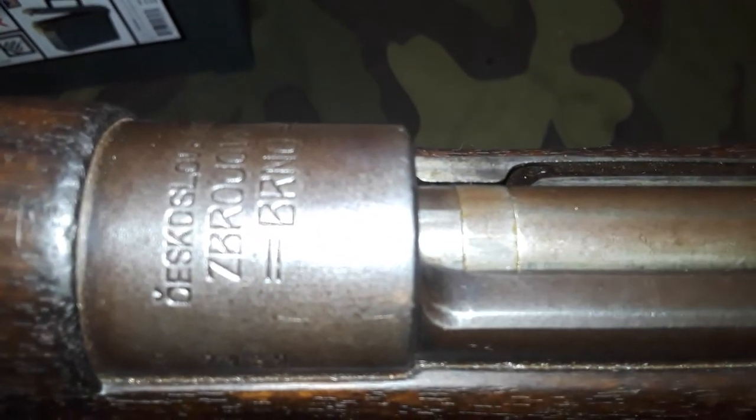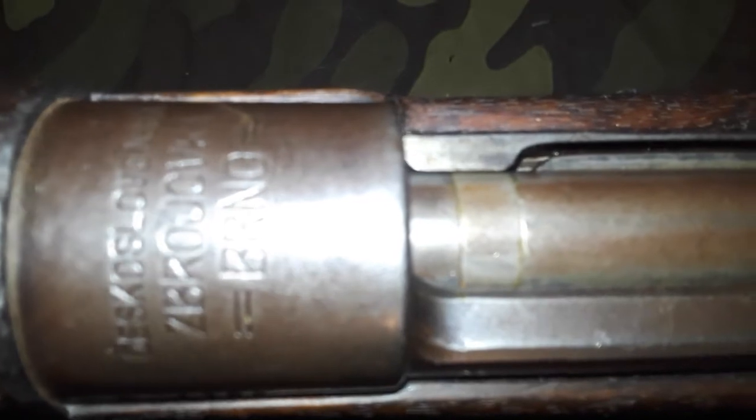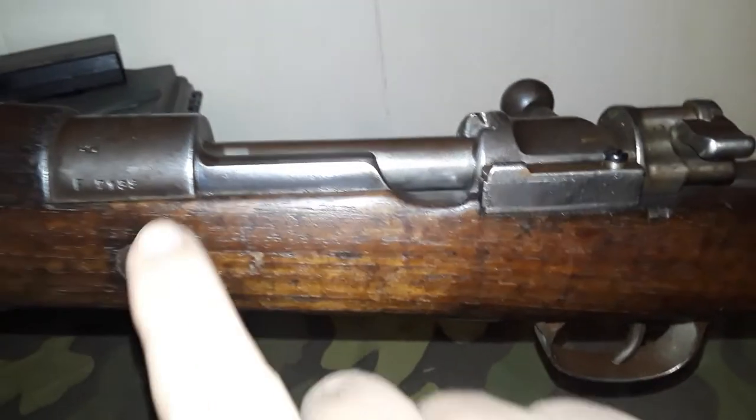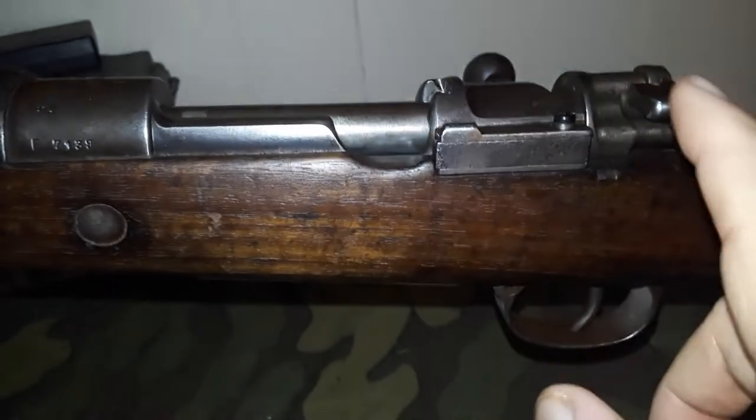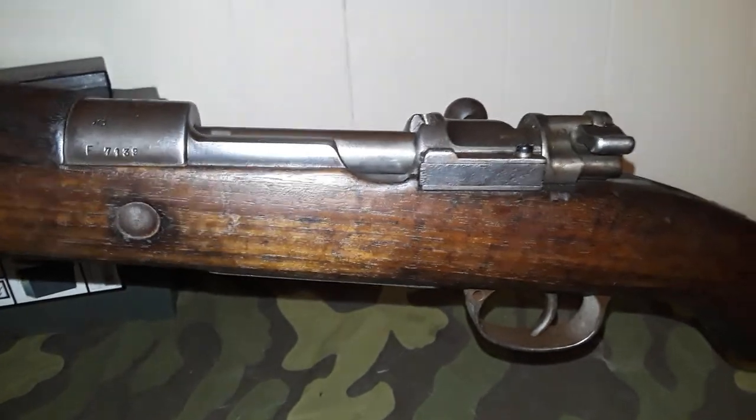We've got a nice Czechoslovakian cartouche — or whatever you want to call it — stamped into the upper receiver. This is a Model 98 action, it's long, so it's the same as the Gewehr 98. There's a little bit of history on this and we're going to get into it right now.